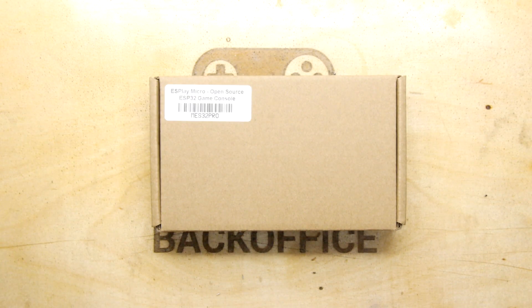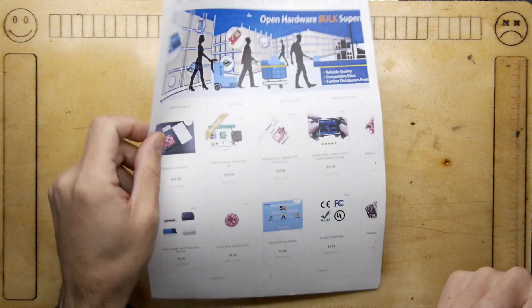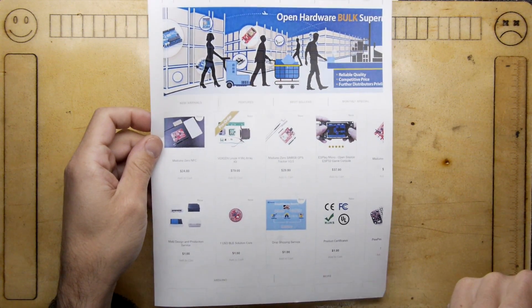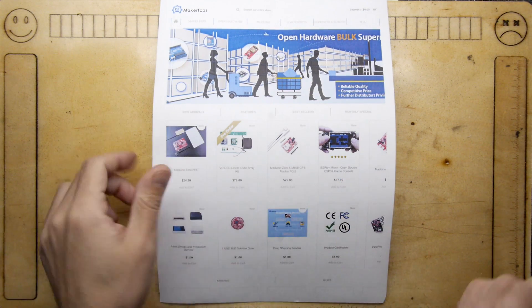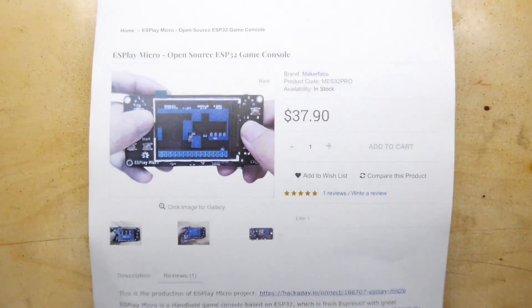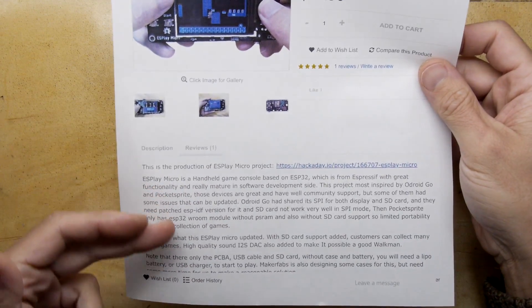If you didn't fancy putting together the circuit yourself, there's a handy company called Maker Fabs. On their website they do a whole load of pre-made ready-to-go modules — from GPS trackers to ESP12 and ESP32 modules. Right here in the corner you can see for $37 there's the ES Play Micro. I think they've commercialized or made a PCB based on that Hackaday project — they even link to it.